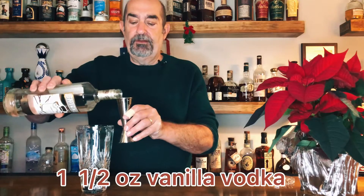Next we're going to use vanilla vodka, and we're going to put in about an ounce and a half. Next we are using Kahlua — we've got to get that little bit of boost of coffee flavor in there — and that one we're going to use about three quarters of an ounce.